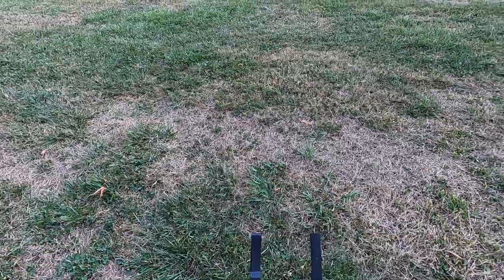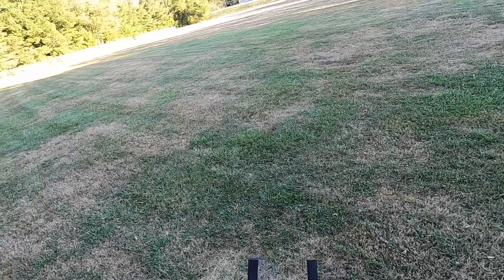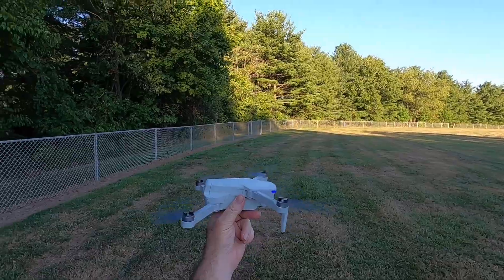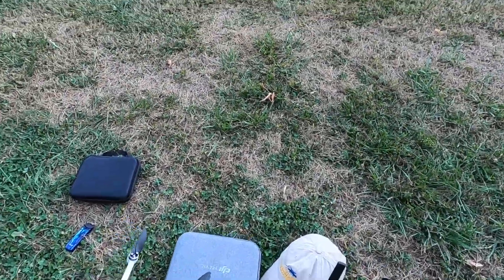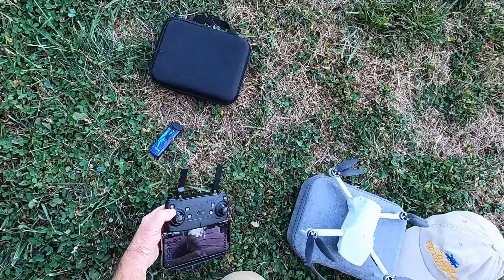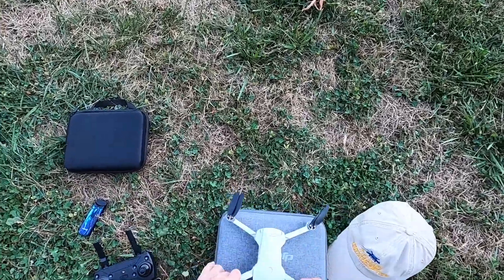Alright guys, there you go. We are going to land it. Alright, so there it is. We'll have to figure out this one last issue and then I think we'll be good to go, man. Alright guys, there you go — the eSheen, the Classic, the Legend, the EX5. Alright man, have a nice day. I'll talk to you later.